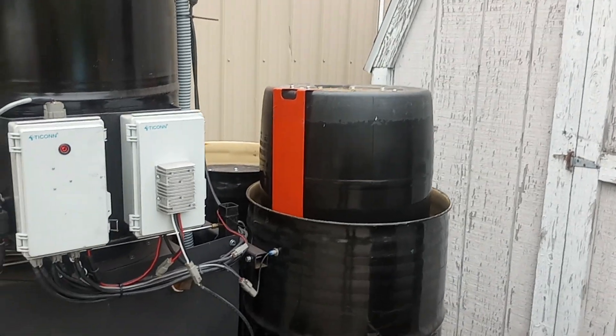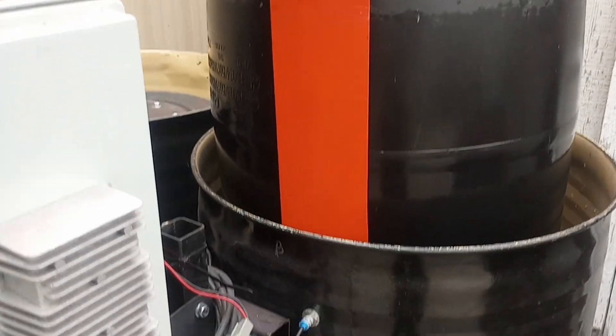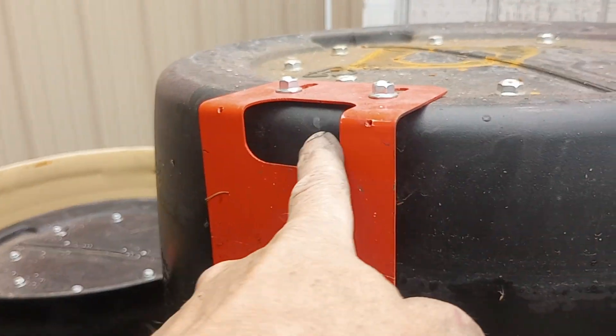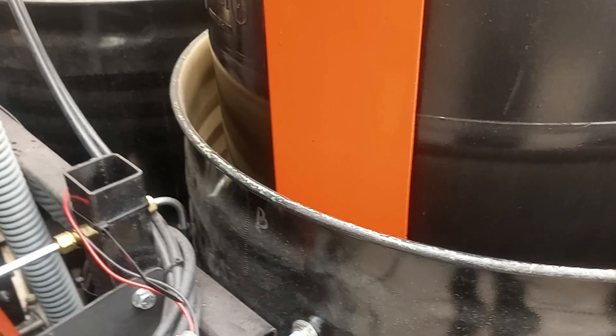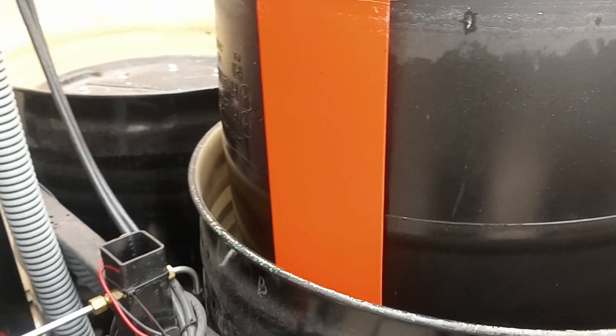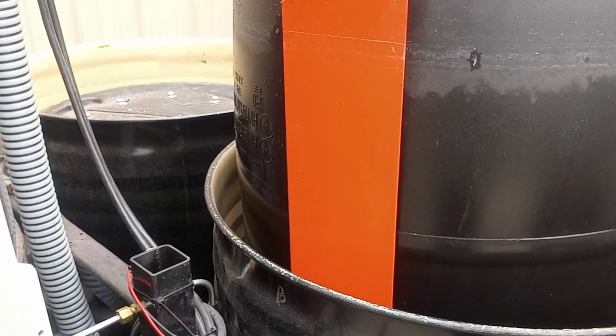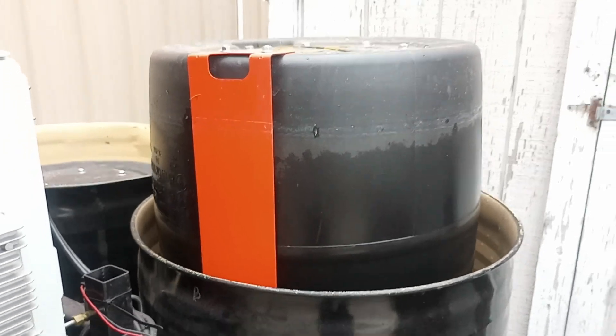Now what's going to happen is you see this orange target — when this void here reaches the sensor, the sensor is being made right now. When that's no longer made, it says okay, the accumulator is empty, now it's time to switch over to the other barrel and recharge this one.